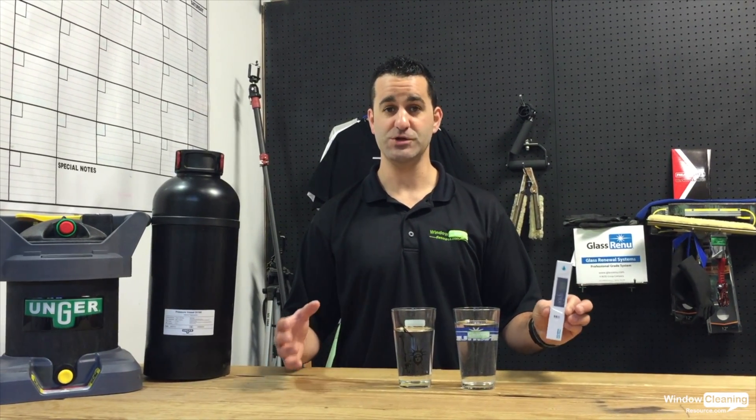TDS is the total dissolved solids. It measures basically the hardness or softness of your water.